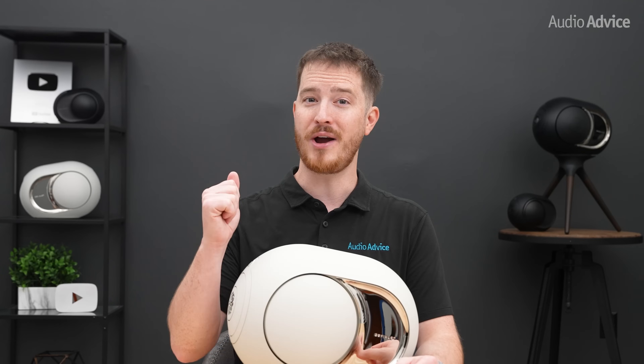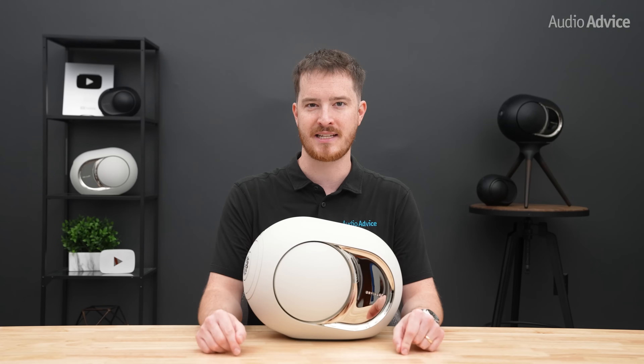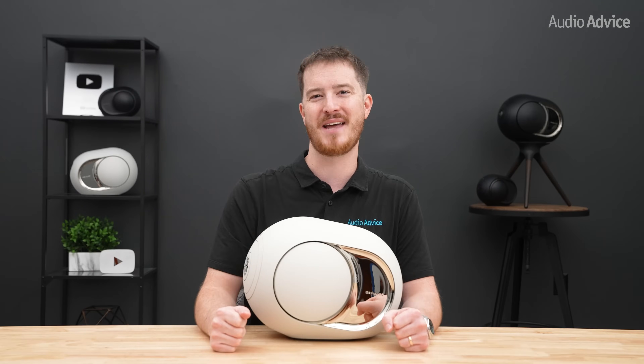If you're ready to order, you can be among the very first to receive the new models when you order from audioadvice.com — links are down below. If you have more questions that weren't answered in this video, check out the in-depth article at audioadvice.com, or chat, call, or visit one of our world-class showrooms. Thanks for watching and we'll see you next time.